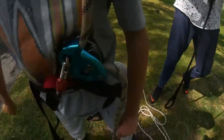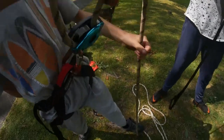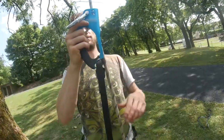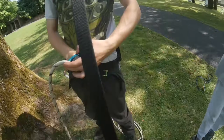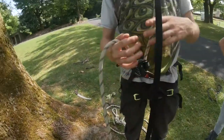Basically it's using a grigri — this is an assisted braking device — and a hand ascender. That's all that's going on. Put your hand ascender on. Clip your cell into the grigri; make sure it's the right way around or you'll be flying down the rope.